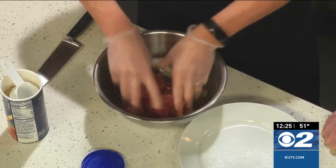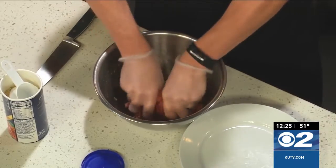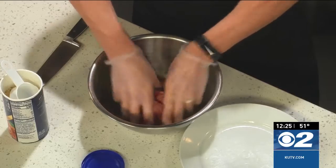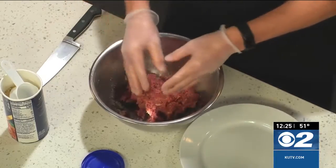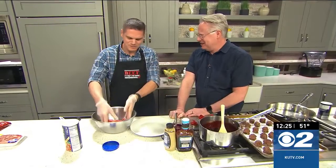We're going to make about 24 or so one-inch meatballs. It really depends on how large you want to make them. You could make a very large meatball, but that doesn't lend well to appetizers.